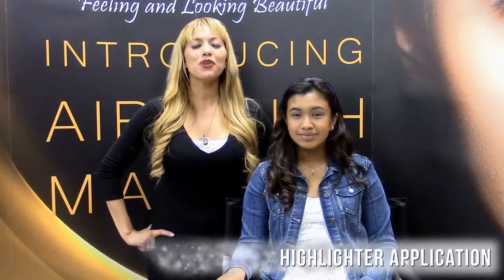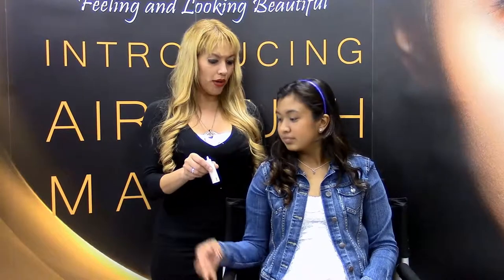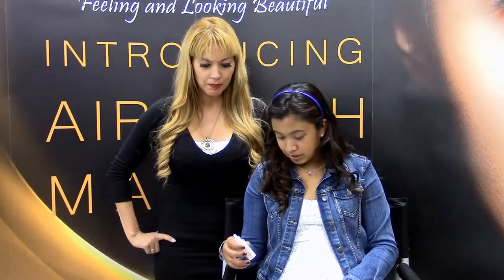Now we've got some rosy cheeks and we've got a sun-kissed glow. We'll be right back with our final tip — our highlighter. We've got that sun-kissed glow, our foundation is on, and we've got one final step. We're going to take our highlighter — we're using Floyd. Put that into your stylus. Remember, you want to start with less because this is just going to give you a little bit of a highlighting shimmer effect. Add about two to three drops.